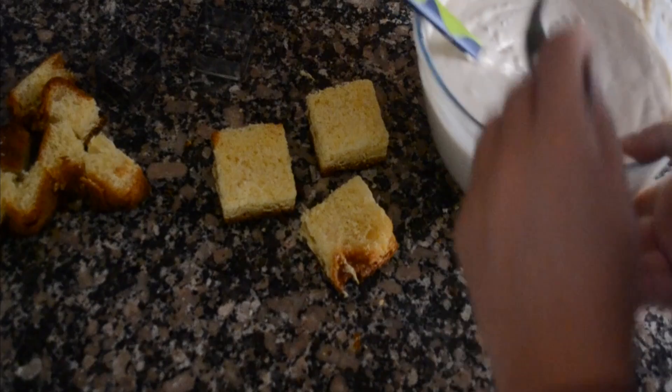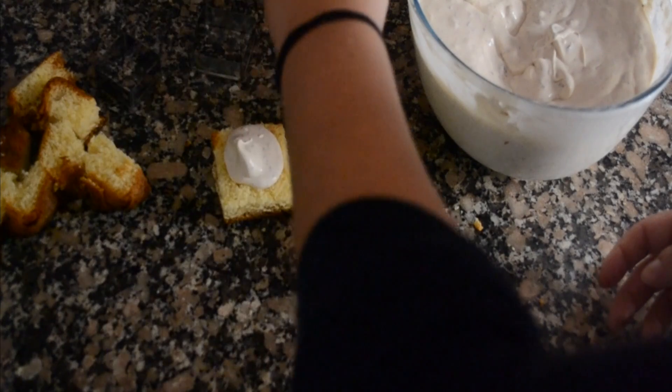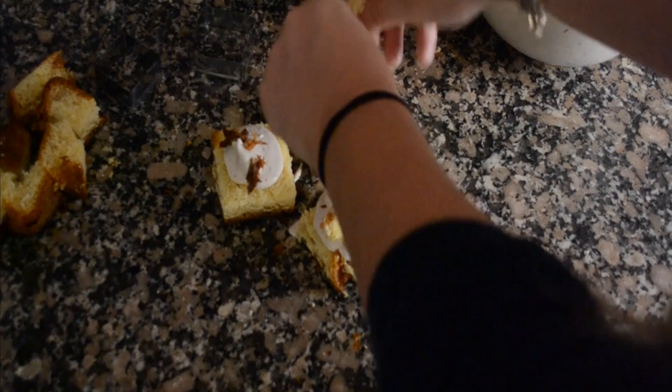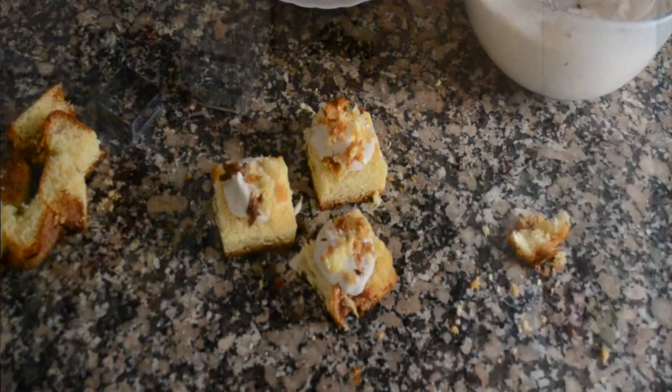Now you want to take your mascarpone mousse and with a spoon, just spoon a bit on top. Then I like to crumble a bit of my leftover pandoro on top. And you're done — your pandoro with chocolate chip mascarpone mousse is finished.